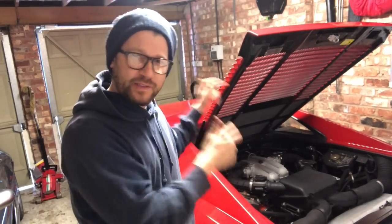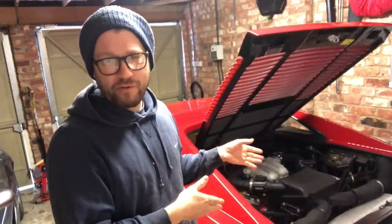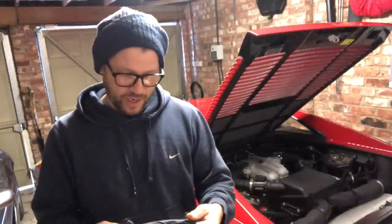Hey guys, a warm welcome back to the channel. In today's video I'm going to be performing an annual service on the 348 series, so it's part of the mini restoration I've been doing on this car already, but I thought it'd be quite nice for you guys to follow step by step and watch the procedure for doing such a thing on a Ferrari.